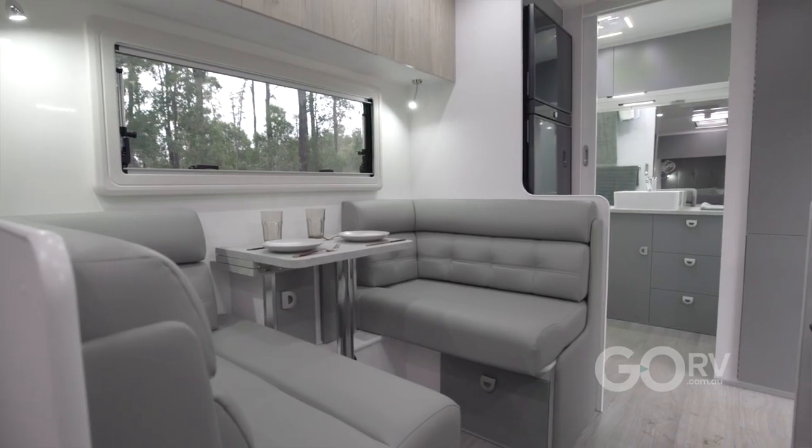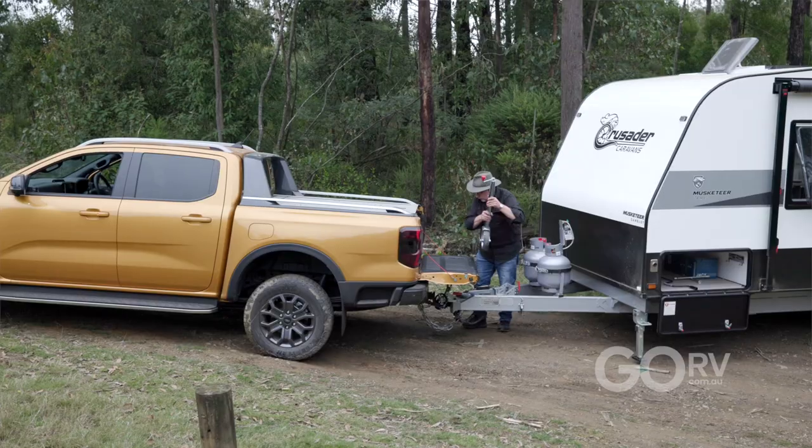We've given you a brief glimpse of this Musketeer Camelot inside and out, however it is time for me to hook it up and head back to the factory.